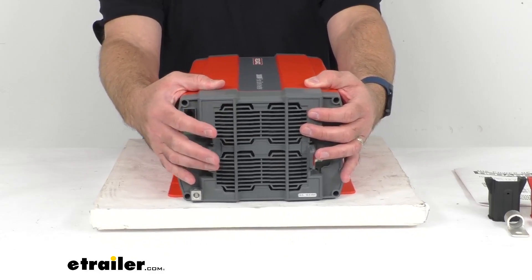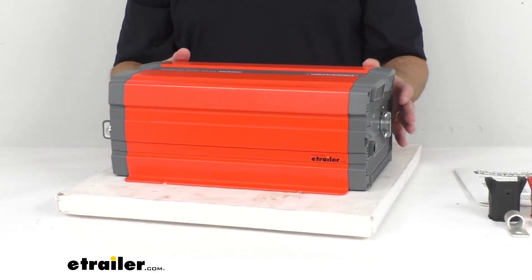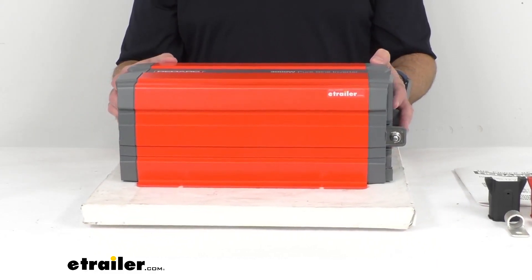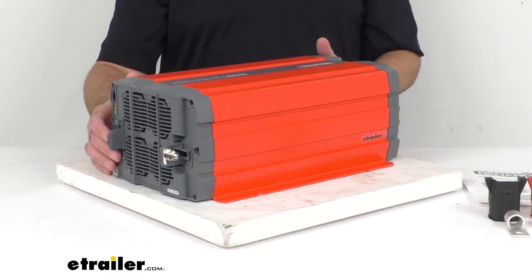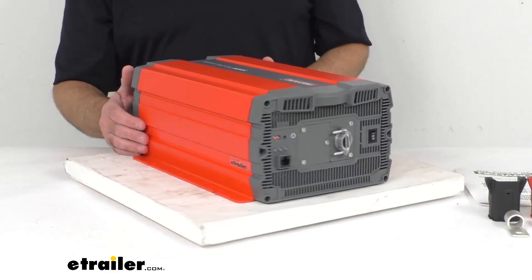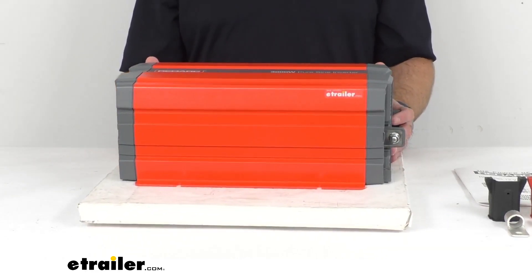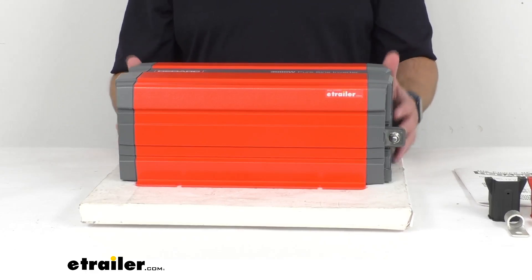For additional safety, installing a fuse between the battery bank and the inverter will protect your equipment from power surges. The running rated power output is 3,000 watts and the starting surge power output is 6,000 watts. The maximum power voltage is 12 volts DC. The input is 10.5 to 16.5 VDC and the output is 100 to 120 VAC. The operating temperature range is from negative 4 degrees Fahrenheit to 104 degrees Fahrenheit, and the storage temperature range is from negative 22 degrees Fahrenheit to 158 degrees Fahrenheit.